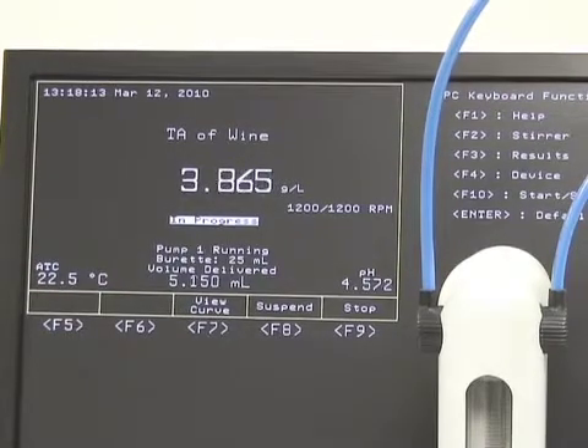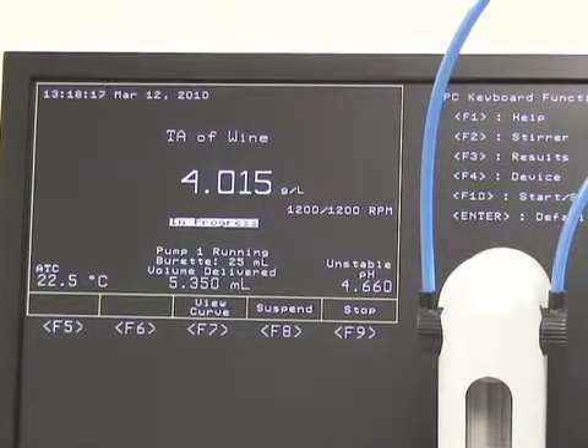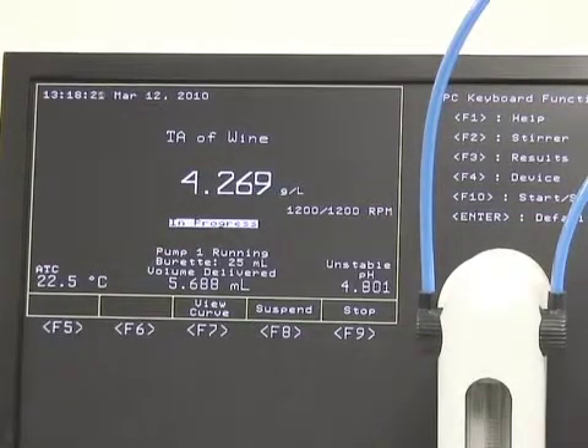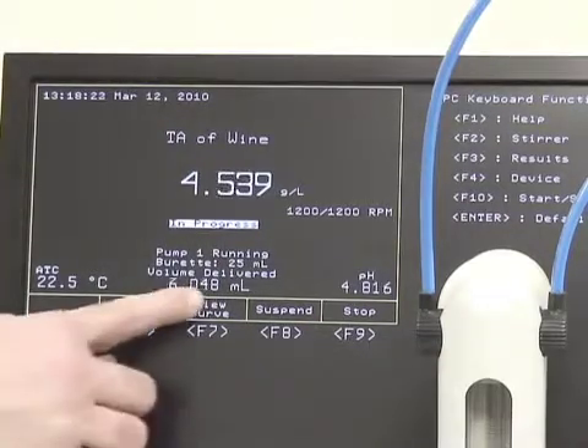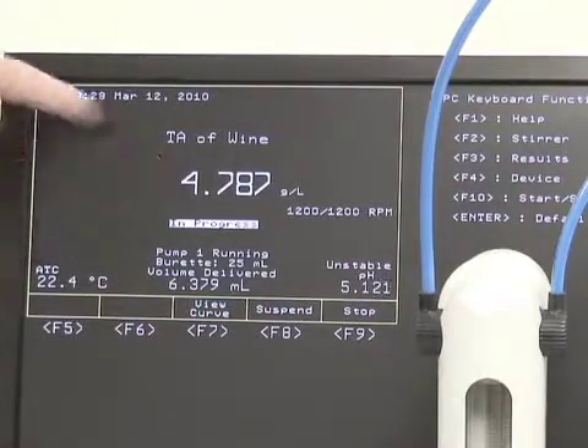As you can see on the screen, in the middle we have the volume in milliliters, we have the pH reading, and we have a running total of the total acidity of the wine.